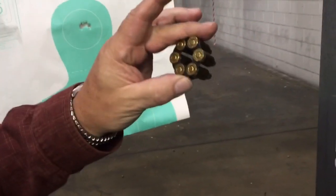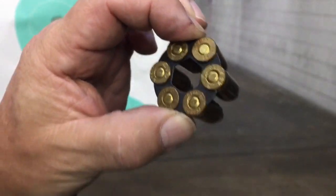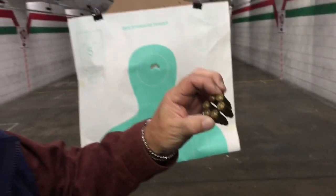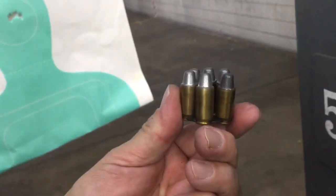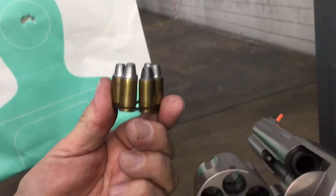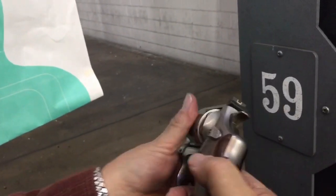There must be a better way — called the moon clip. Back in 1917, they had the half moon clip. It only held three. And somebody said, hey, if we weld two of those together, they have a full moon. And then it drops in like that. And these are semi-wadcutters. Not all semi-autos like these. Revolvers don't care.